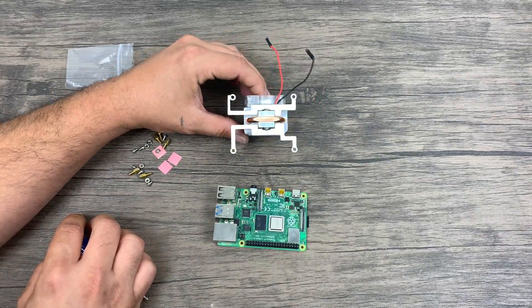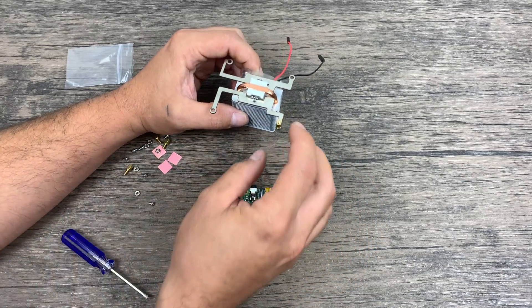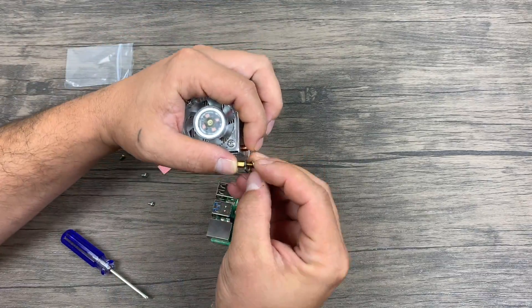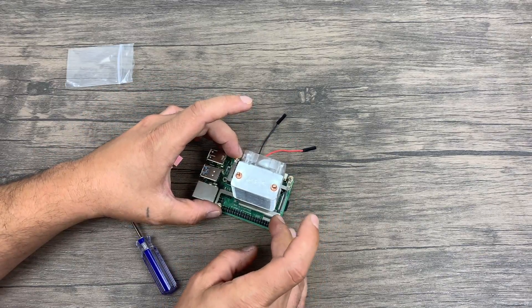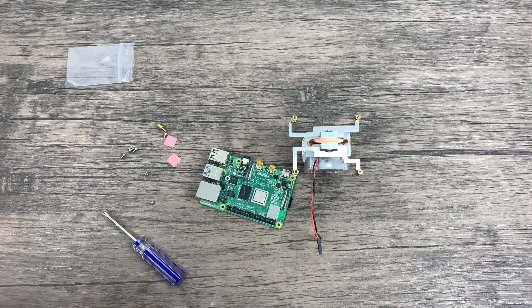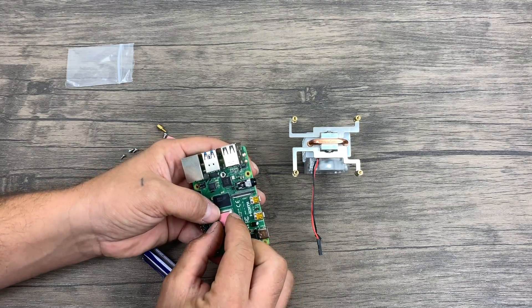The kit also comes with these brass standoffs. We're going to have to place them in the mounting brackets on all four corners. They're going to mount right up with the holes on the Raspberry Pi and kind of sit above everything. After you have the brackets and standoffs assembled on the heatsink, just make sure everything lines up. And like I mentioned, you really want this fan facing towards the HDMI side. Now it's time to apply the thermal pad or thermal paste, whatever you choose to use. I've always had really good luck with these little pink pads.